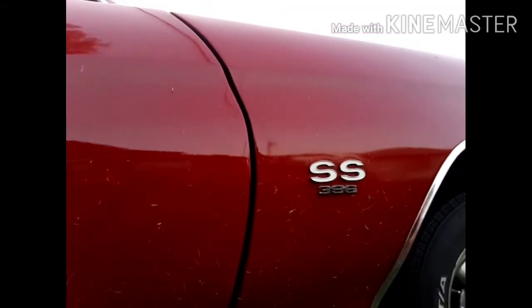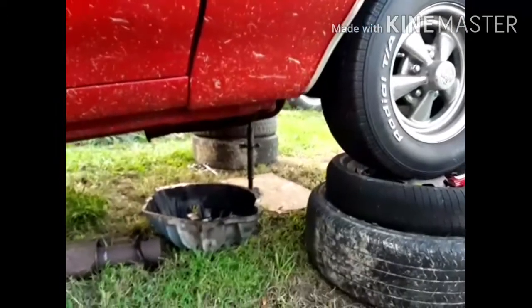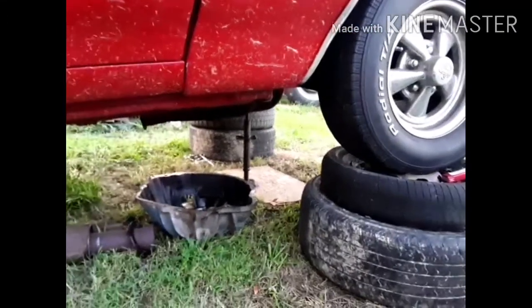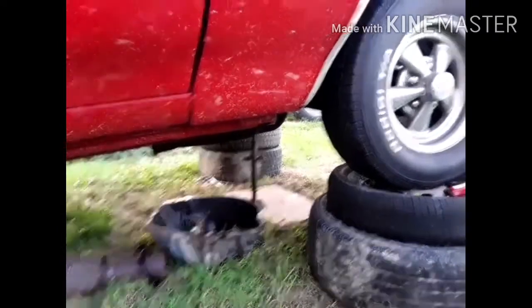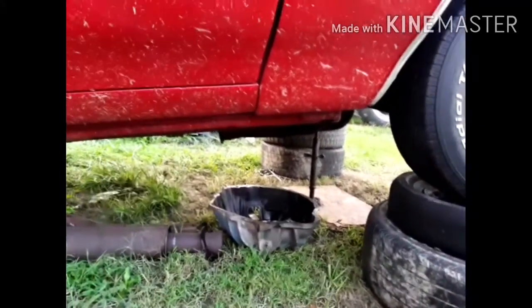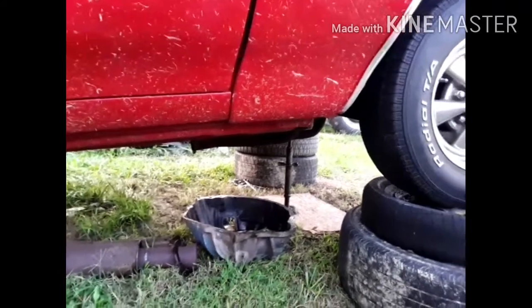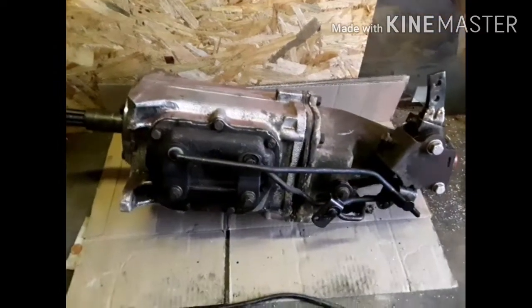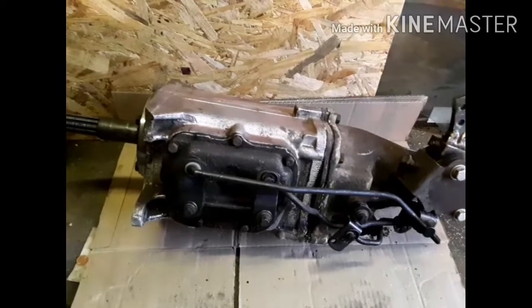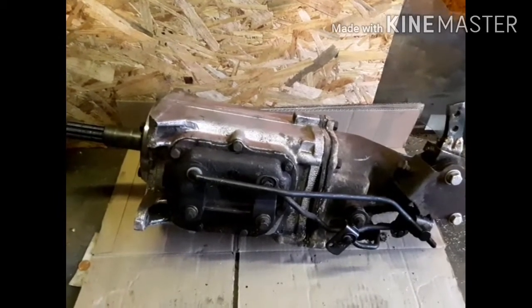Hello everybody. I had a clutch incident — I kind of expected that to happen. I came up here, picked the car up with the truck, and put it on those wheels and tires. I've got the transmission, clutch, and pressure plate out of it right now. I figured since I have it out, now would be as good a time as any to go ahead and change the transmission to one of the other ones.